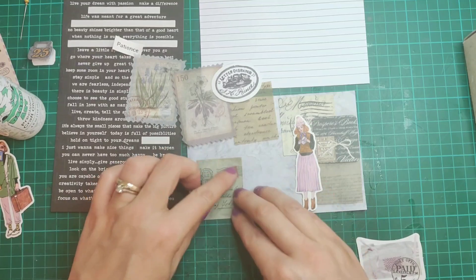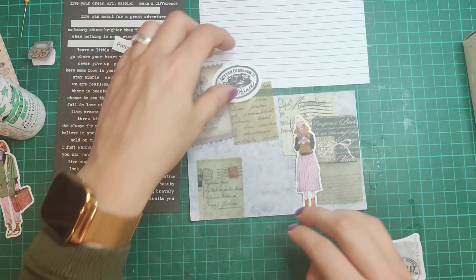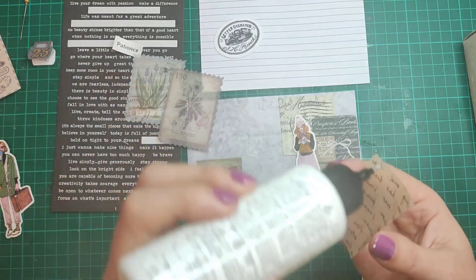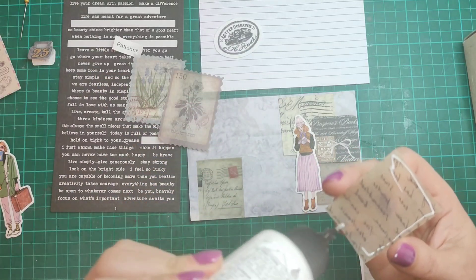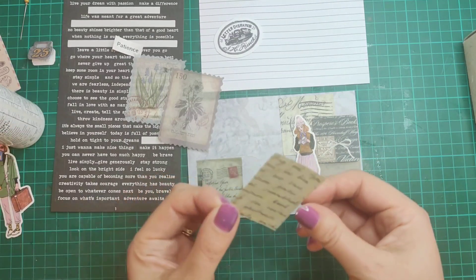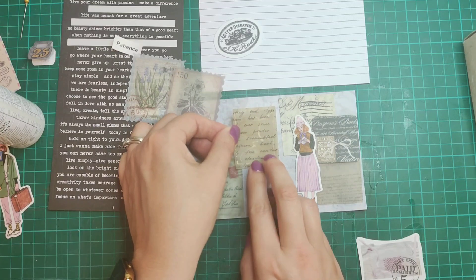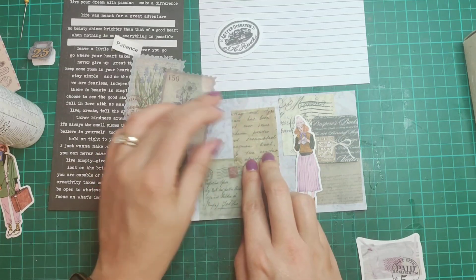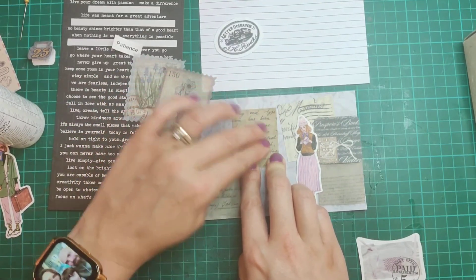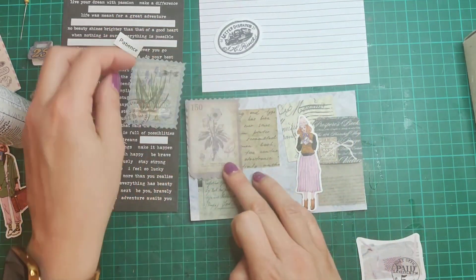I'm just going to stick that down there. The great thing about these challenges is it's about using up your stash. I have so many supplies that need to be used, which is why I initially started this challenge with different prompts — it just encourages me to be a little bit more creative and have a look through what I've got to see what I can use.